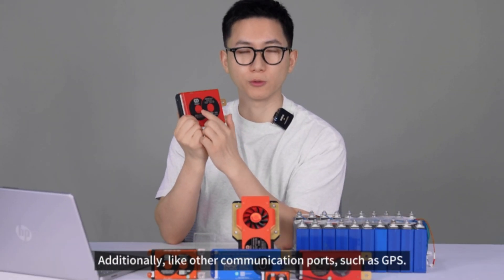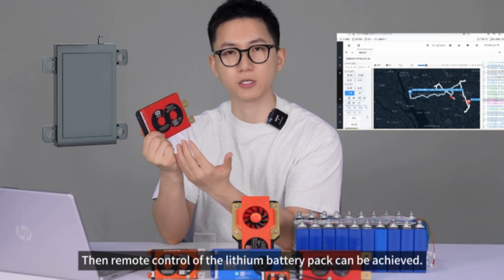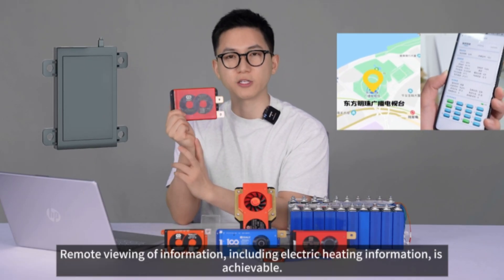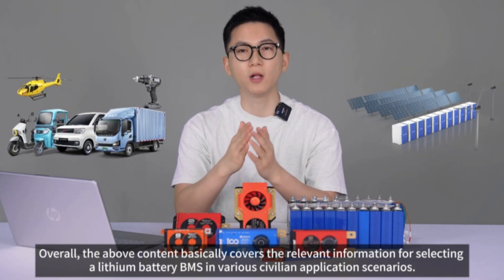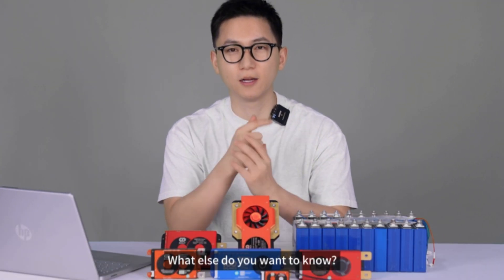It is also necessary to equip the starter BMS with a heating module. Additionally, communication ports such as GPS allow remote control of the lithium battery pack, including remote viewing of information like electric heating status. Overall, the above content covers the relevant information for selecting a lithium battery BMS across various civilian application scenarios. Did you get it? Let me know what else you want to know.